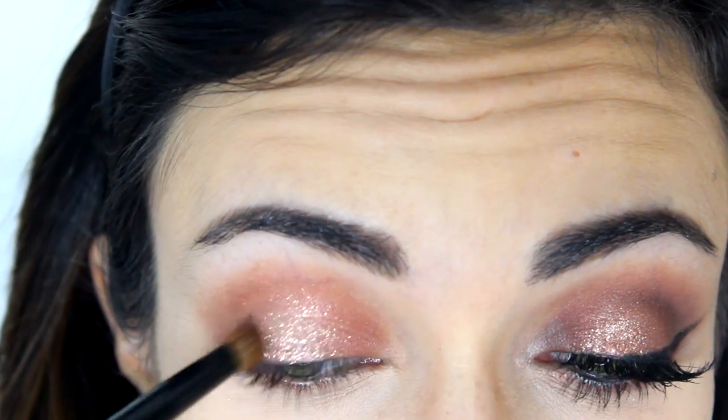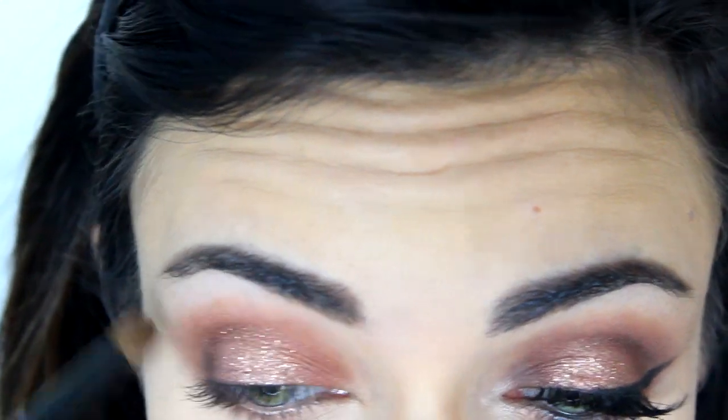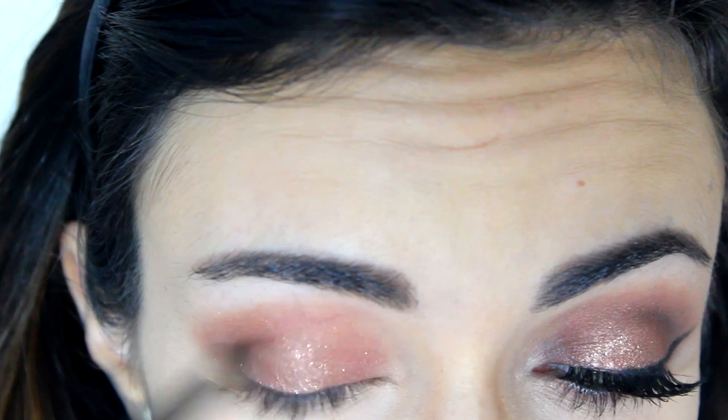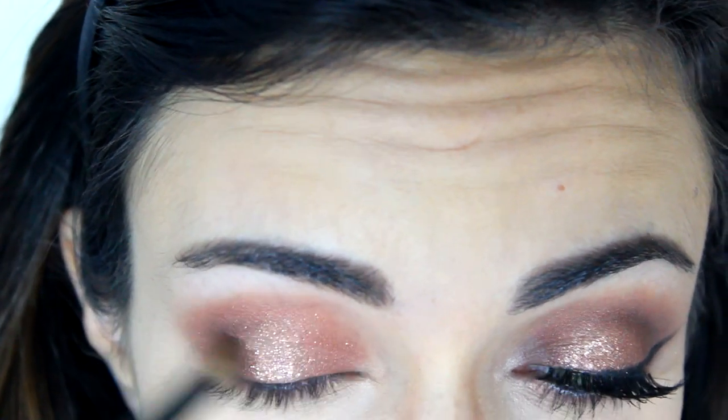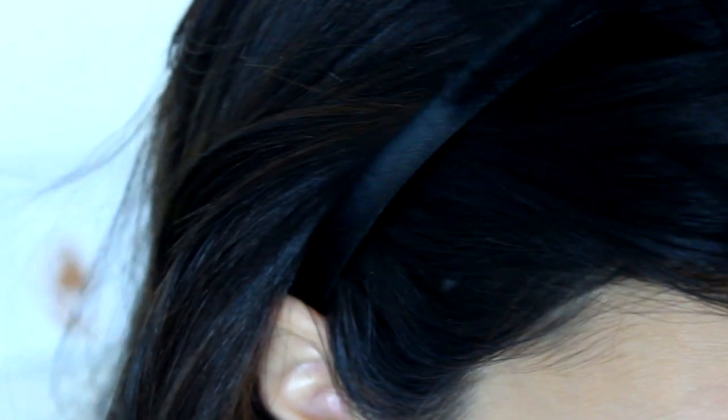Then I'm going to take Espresso, which is that dark brown from the same Lorac Pro palette, and just intensify the inner and outer corner with this crease brush. I'm applying it a little bit on the outer V of the eye and then taking it into the crease, and I'm going to do the same on the inner corner and just connect the color in the crease.